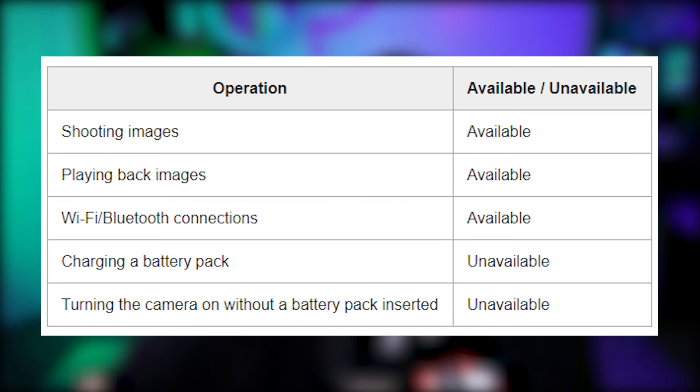Some things to know about USB power supply mode: you can shoot images, play back images, and use Wi-Fi and Bluetooth — but you cannot charge the battery pack at the same time, and turning on the camera without the battery pack inserted is unavailable. So you still need to have the battery inside the camera while using the USB power bank.